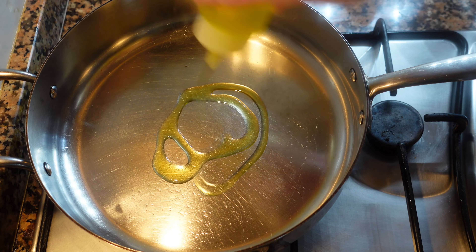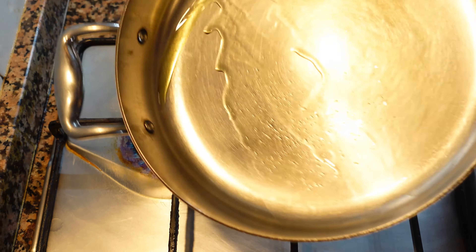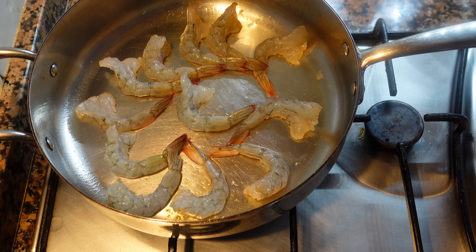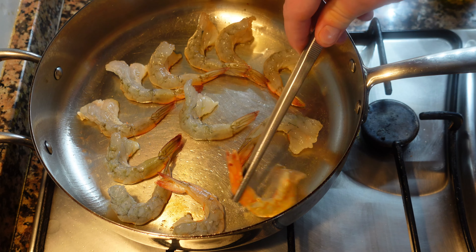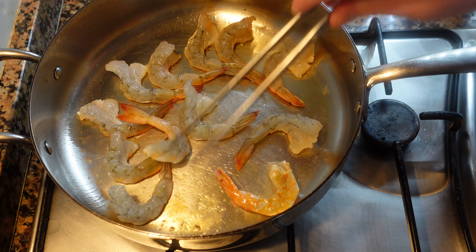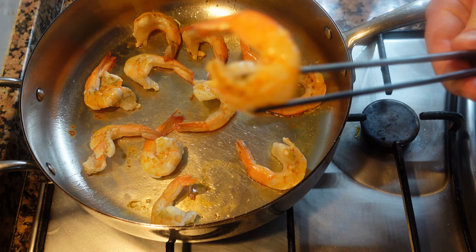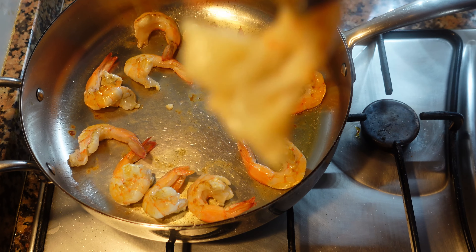Make sure to season both sides of the shrimp. Hot pan, olive oil, and put our shrimp in one by one. It's very important that we don't overcook our shrimp because they'll become stringy. After about 20 or 30 seconds we're going to flip our shrimp — start with the shrimp you put in first, then continue with the second, third, fourth, etc. It's important to keep track so that your shrimp are cooked at the same rate.